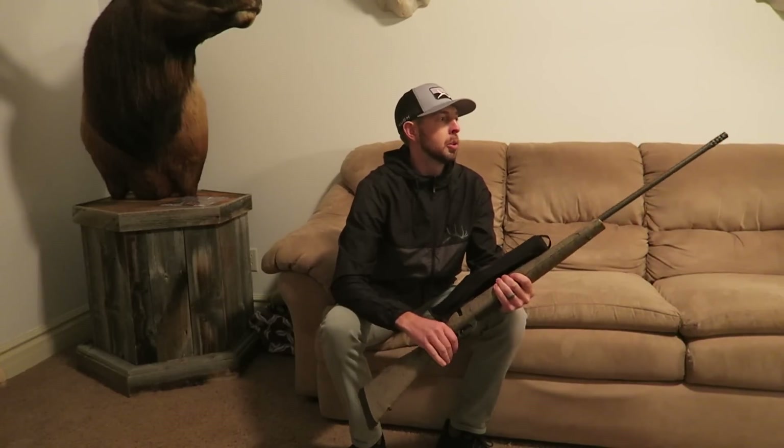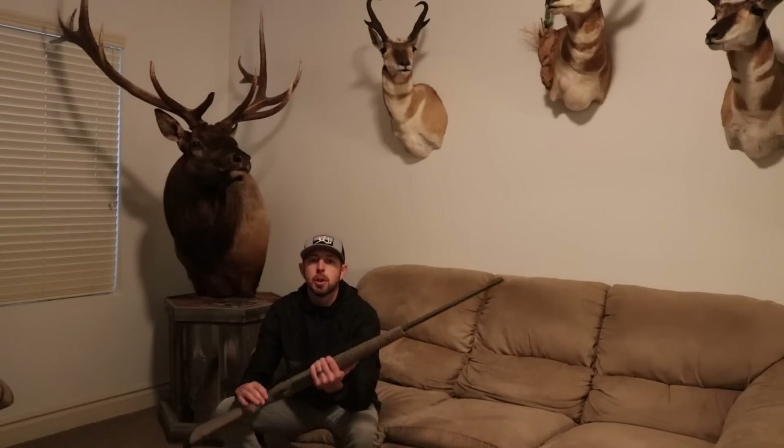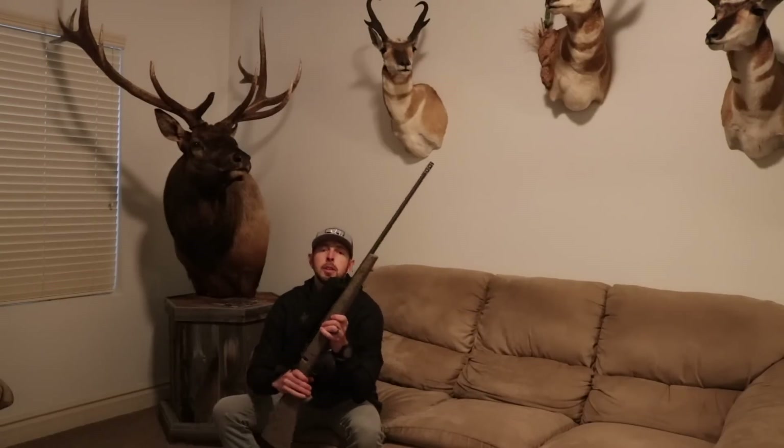The 300 Weatherby Mag is definitely a great all-around caliber whether you're hunting elk, bear, bigger species, or even mule deer and antelope. Once you place an order there's about a 90-day build time where Weatherby will custom build your rifle before it ships. Doing the math, you could expect your rifle to arrive around June or July — plenty of time to get it sighted in and ready for hunting season. Big thanks to Weatherby for helping create this awesome rifle.